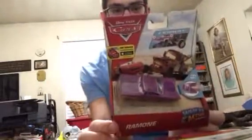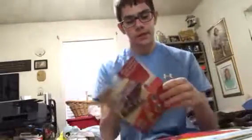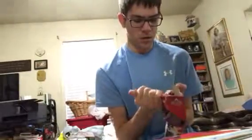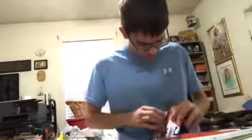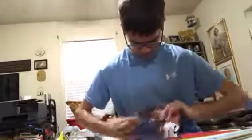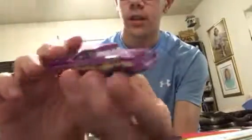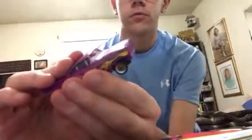Next up, I finally have one of the Disney Pixar Cars Wheel Action Drivers. I have Ramone. At the back you can collect Lightning McQueen, Doc Hudson, Sarge, Sheriff, and Mater. Let's open him up — there's a tear at the bottom. These boxes are just so hard. Finally got it open. Here is Ramone — 'Low and Slow.' Oh, you press him and he goes up and down!